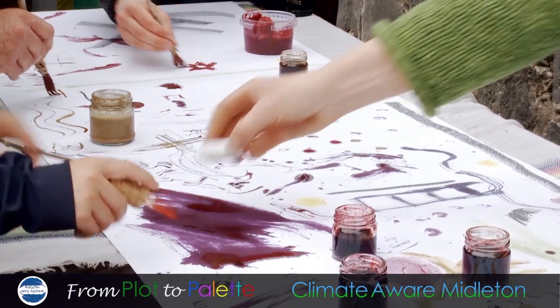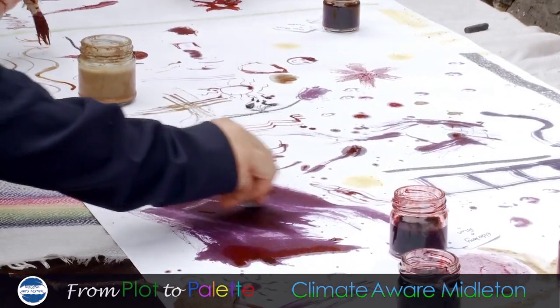And look, you can do on top of it as well — look with chalk. Oh yeah, that's nice isn't it?